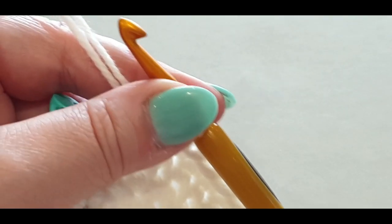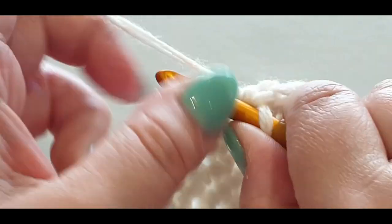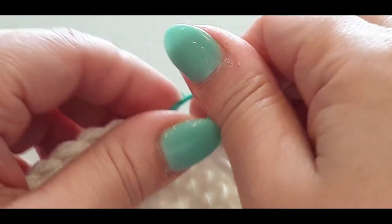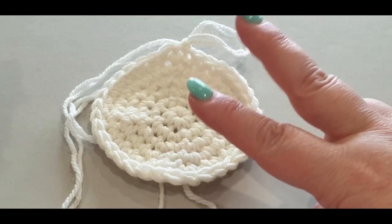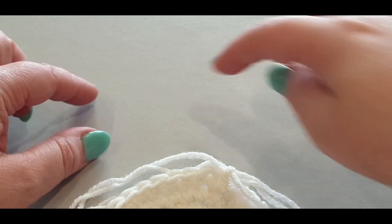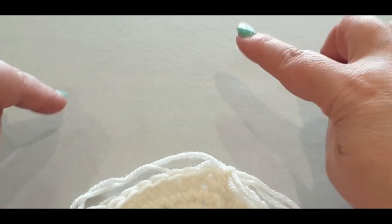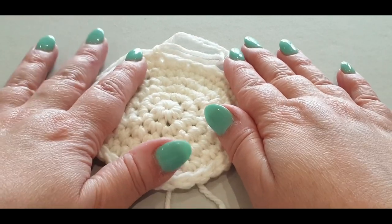Here I am at the end of this round. I have one more stitch to go. Complete that stitch and then slip stitch to join. You should have 34 stitches in the round. Now we're going to repeat those last two rounds two more times, but on your increase round you'll increase at different stitch positions. I'll pop the information on screen. Follow those four rounds and meet me back here once you're done.